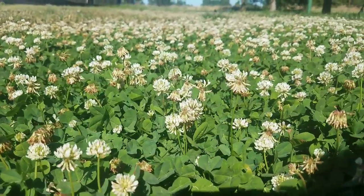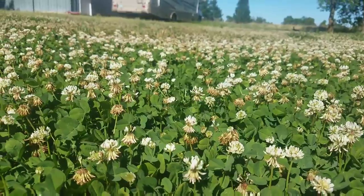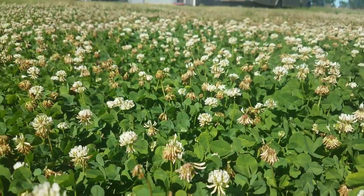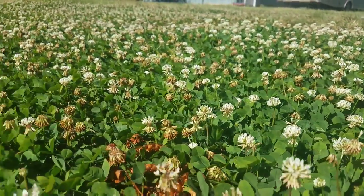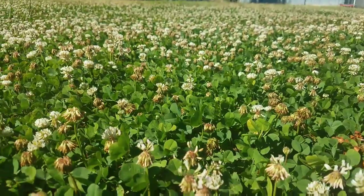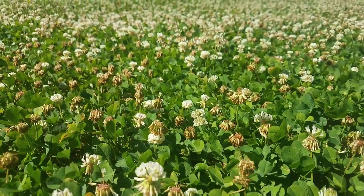There are several nice things about clover I want to talk about. First, if you get the correct varieties, it doesn't grow very tall before it heads out. This hasn't been mowed in a week and a half and it's maybe four or five inches tall — that's one nice thing about it.